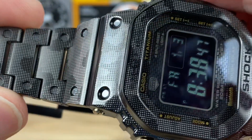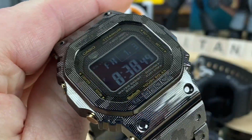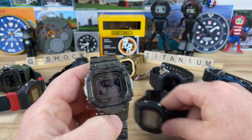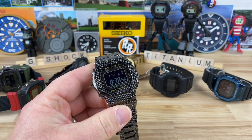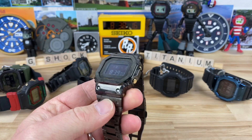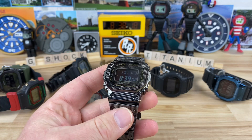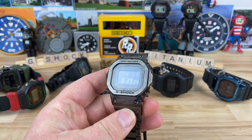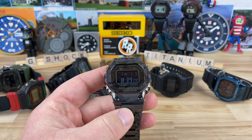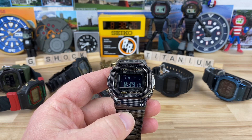I'm half tempted to even buy the other titanium version, but I don't have a lot in my watch fund right now, so that's the main reason I haven't. Anyway, thanks for watching, and big thanks to John over at Watch Gage — I purchased it from him. I'll talk to you guys in the next video.